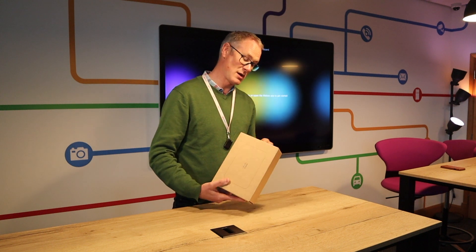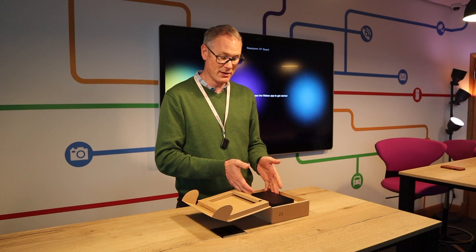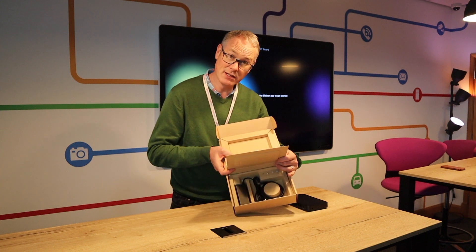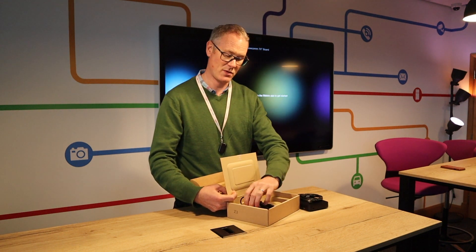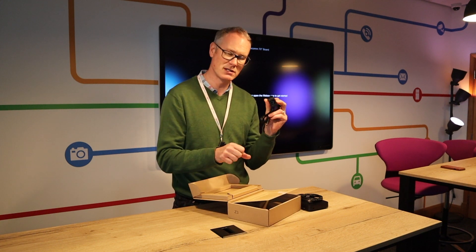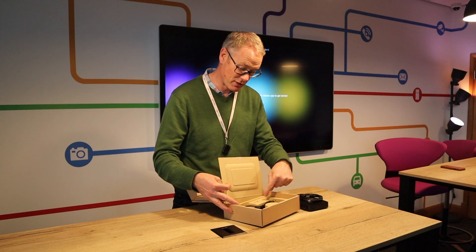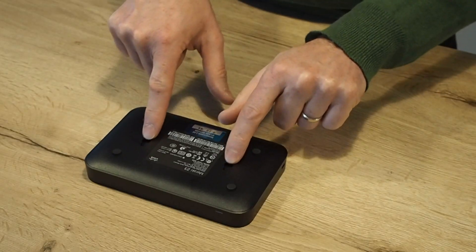So what's in the box? Pretty neat little box here. We've got the Z3 itself, and then underneath on a nice little tab we've got some extra things. We've got the Cat5 cable and the power brick, but no cord to plug it into, so you need to make sure you've got one of those. There's a compliance statement booklet and also some screws to put it to the wall if you wanted to — so you could wall mount it.